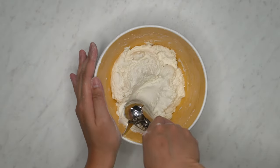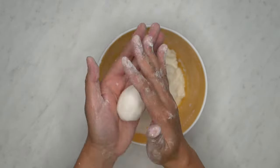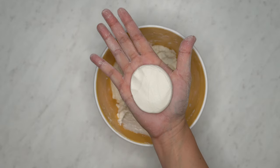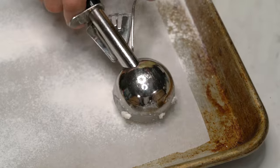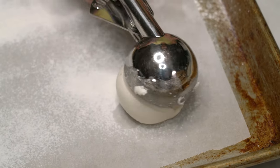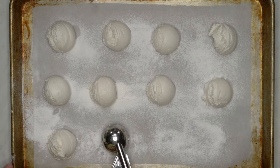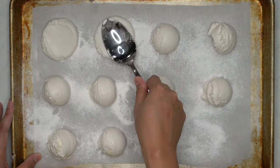With lightly floured hands, scoop some of the dough onto the palm of your hand. Roll it into a ball and press it in between your hands until flat and thin. Or, flour your baking sheet and scoop the dough onto the baking sheet and press them with a spoon until they're thin and flat.